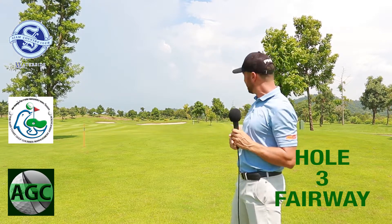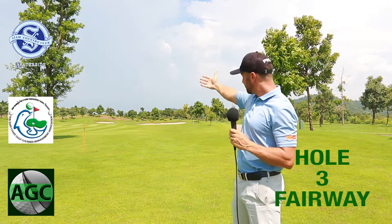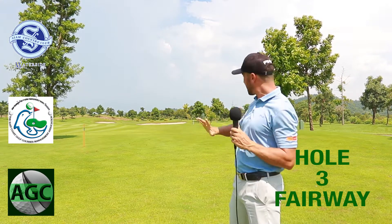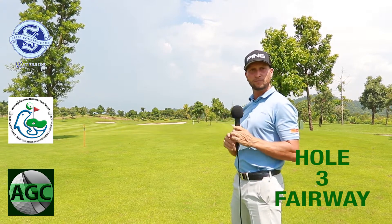If you make sure you have enough club, you've got a much better chance of getting up and down. On the left-hand side there's also a bunker protecting the green, so aim right side off the grain and make sure you're getting all the way down there.